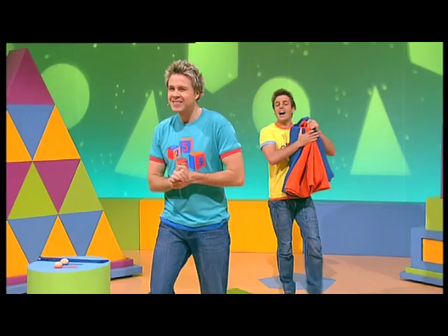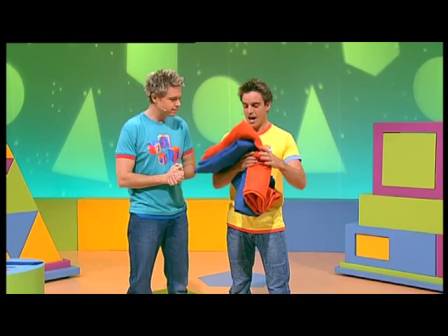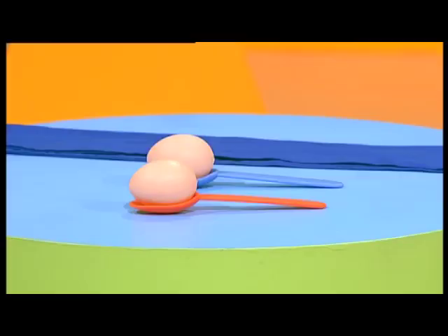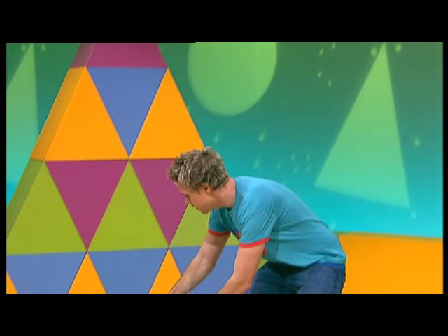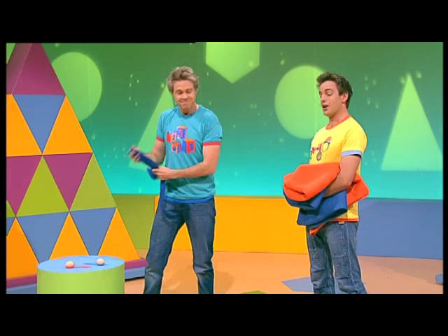Hi! Today Tim and I are practicing some party games. Hi Stevie! I've got the sacks. Excellent! Now, what party games are we going to be practicing today? Well, we've got the sacks for the sack race, we have the egg and spoon for the egg and spoon race, and then this for the tricky three-legged race. Cool!